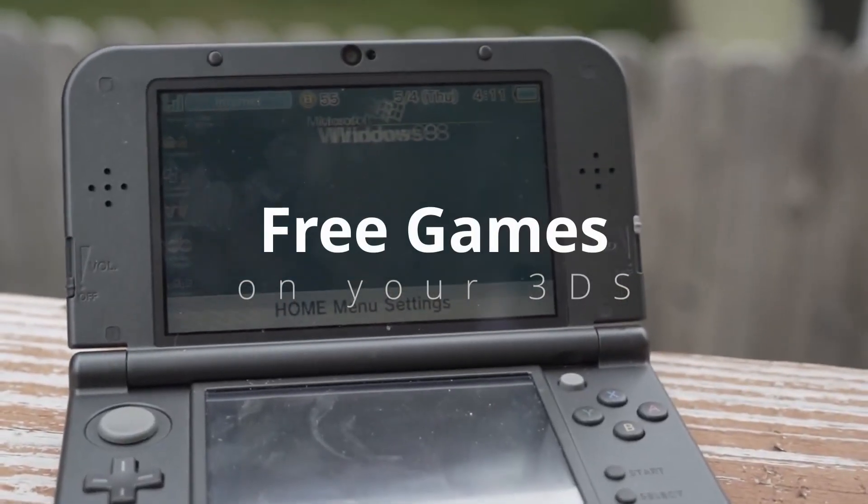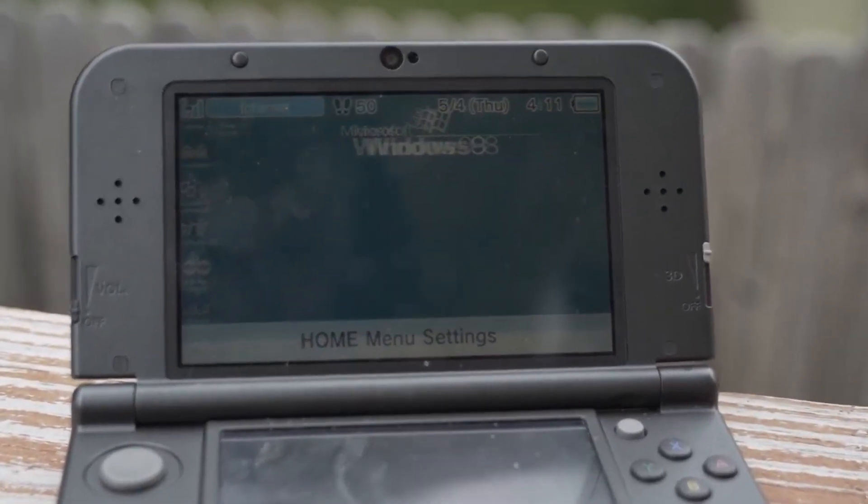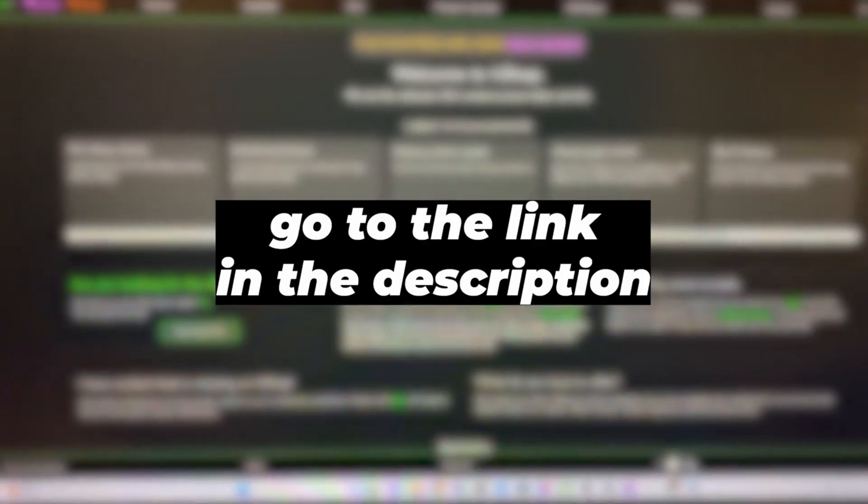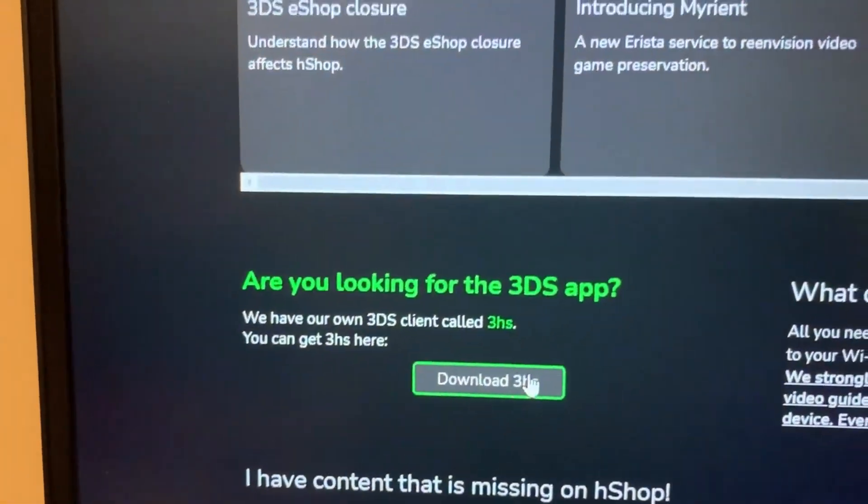Do this to get free games on your 3DS. Starting with adding the H-Shop, you can do this with two methods. The first method will be scanning the QR code. Go to the link in the description and click Download 3HS.